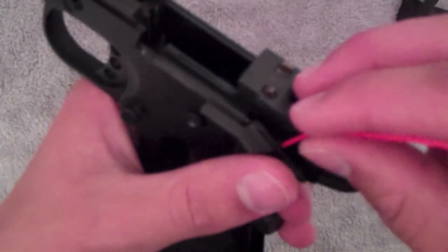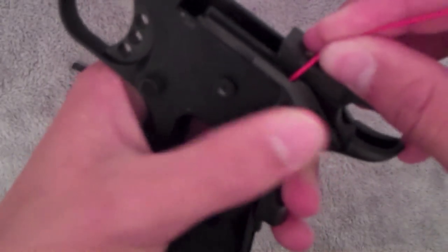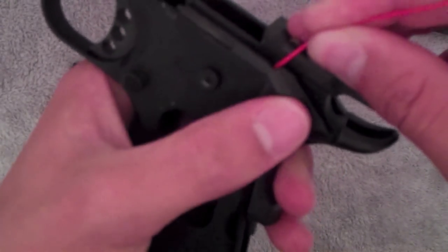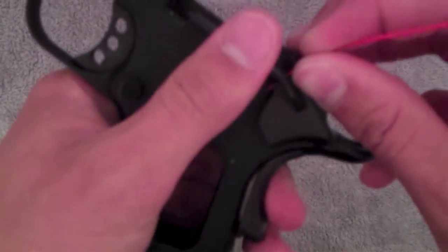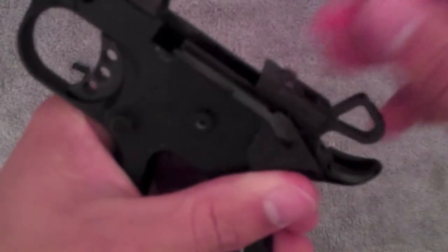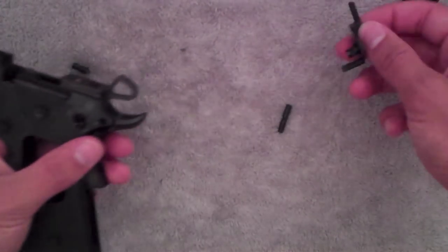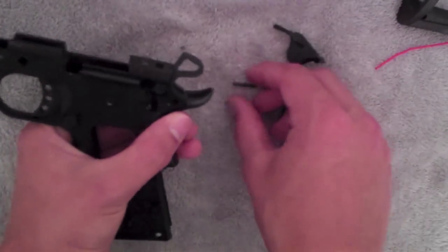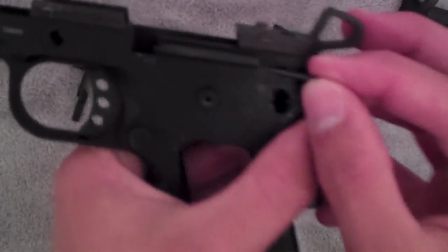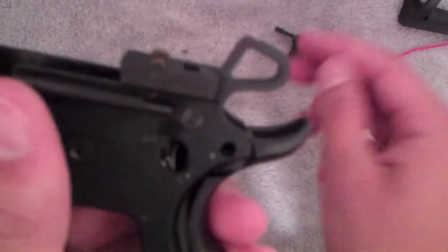So I'm actually gonna use a paperclip to slide that little guide thing back so I can get this — actually it just fell out. So put that back in for you. You see it goes right in there. This is what makes it kind of hard to put these safeties on.